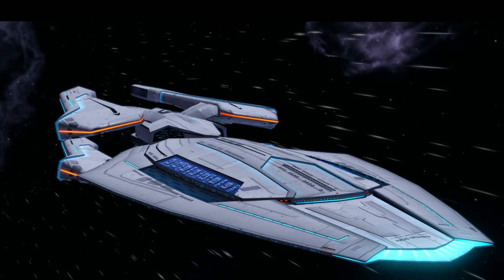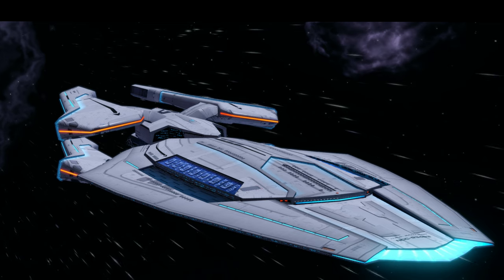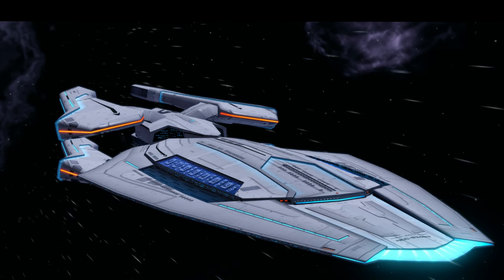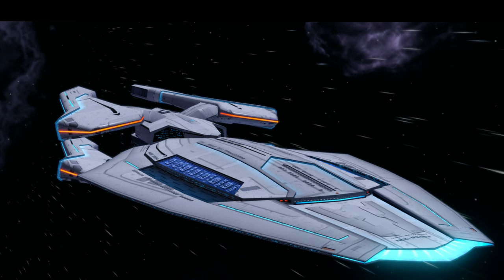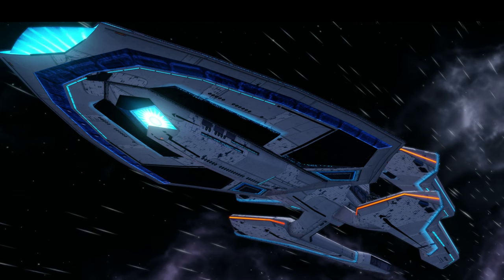Finally, I think the best part of the ship is the internal cloaking device. While it's not a battle cloak, the fact that I don't have to purchase another ship like the Galaxy-X or Defiant and have to use a console slot for the cloaking device makes this all the more enjoyable. That is going to be it for today's video.